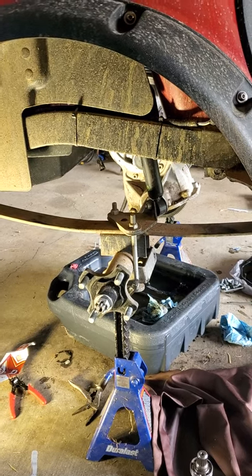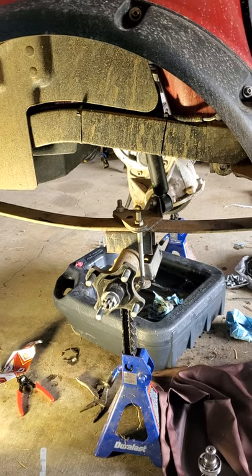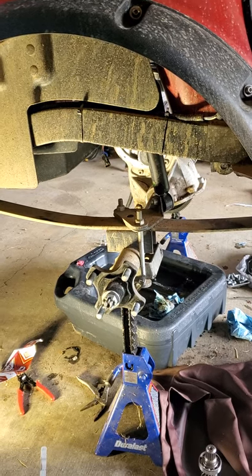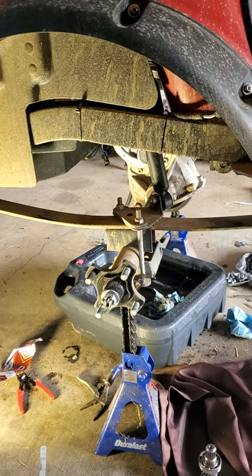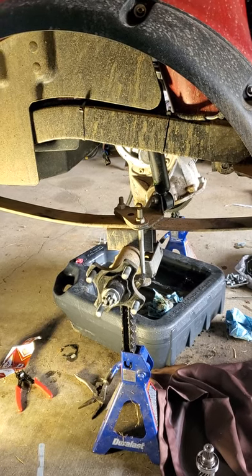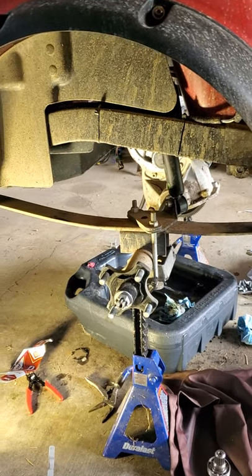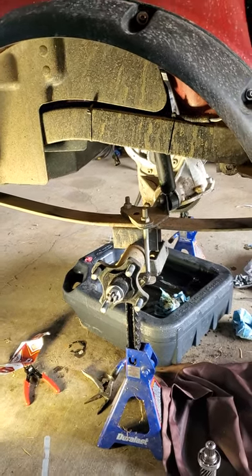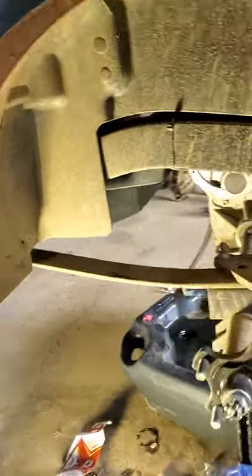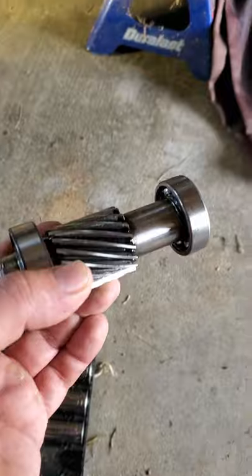I looked on YouTube for electric cart motor removal — thank you to the guys at DIY Cart Garage. Got the motor off, and I wish I had started filming sooner, but I just thought I'd make a quick video. This here is your input shaft removed.